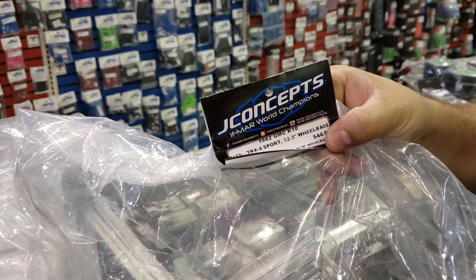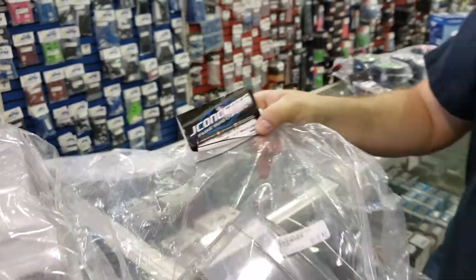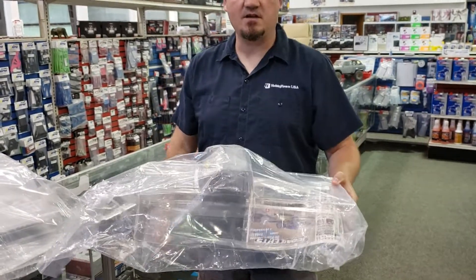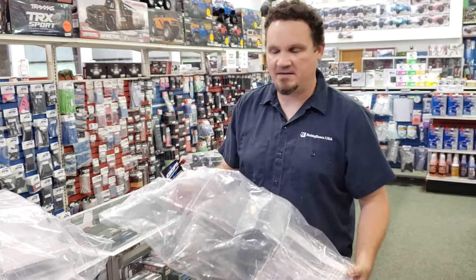It's made for the 12.3 wheelbase from J Concepts. I don't know if you guys can see that through the thing, but I saw that this was out and I'm like, oh man, we've got to get that in.